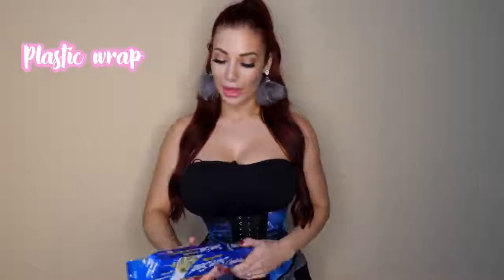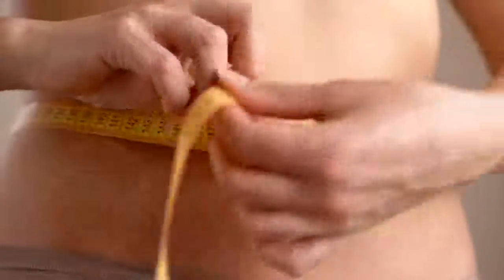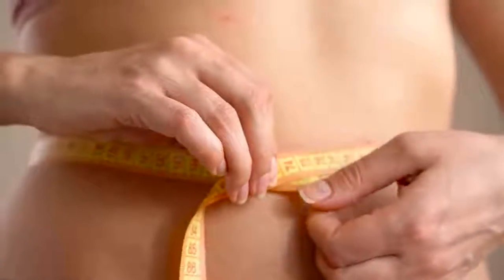This is something that's been around for a little while now. People basically will use saran wrap — they'll put Vicks all over their stomach, wrap their stomach with saran wrap, then put the waist trainer on top. People claim amazing benefits from this, including losing belly fat, looking slimmer, and losing water weight.